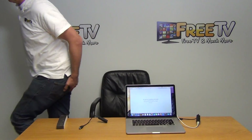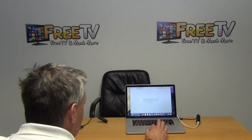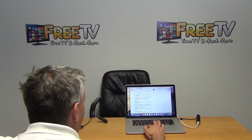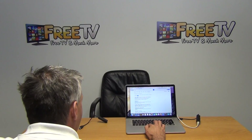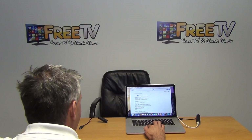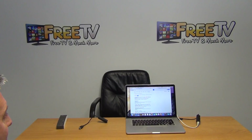Going back down here, we can see free TV and we're just directly onto the internet. We're directly onto Google and we're able to search away and things like that.